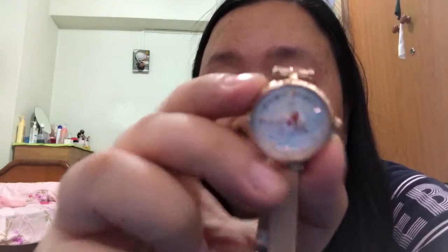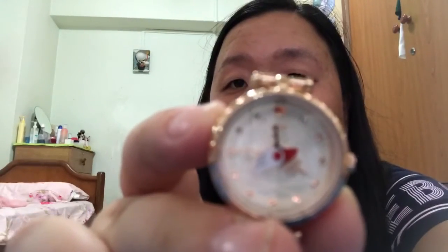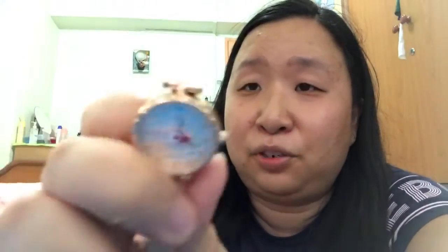There's no numbering on it, so you have to roughly tell the time. The Clow Card design is like tick-tock-tick — it's really pretty. It's more of an accessory than a timepiece, but it's really really pretty and I'm quite happy with it. Thank you for watching my rambling video — bye bye!